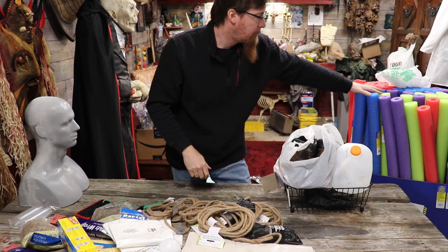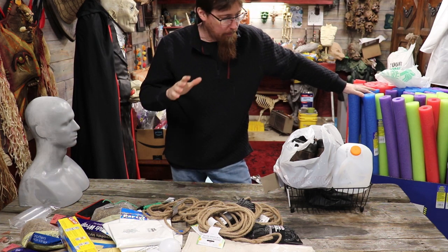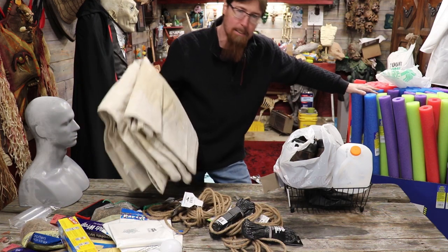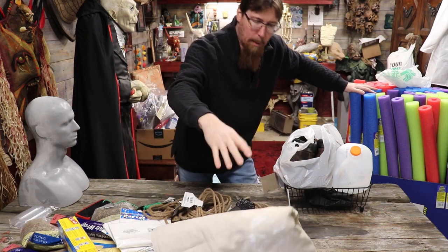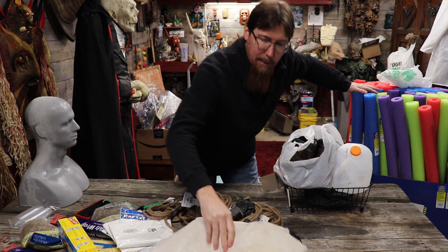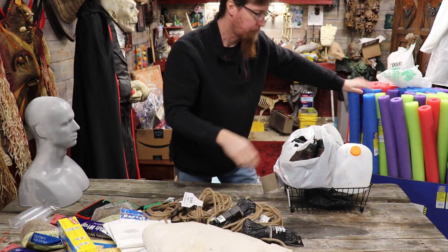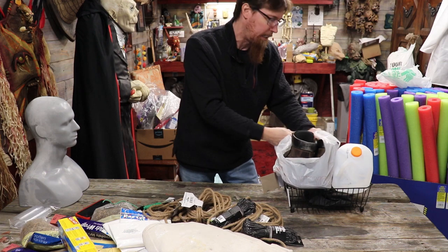I got some pool noodles - bought the whole damn box. I also have a canvas painter's tarp I got for two bucks at a yard sale about a year and a half ago. We're gonna use that instead of burlap because it's cheaper. You can get a canvas painter's tarp anywhere - I'd hit up my favorite thrift shop.